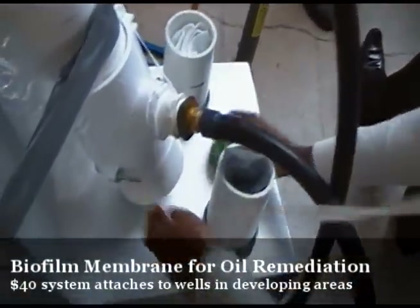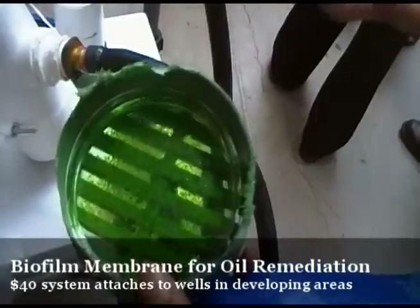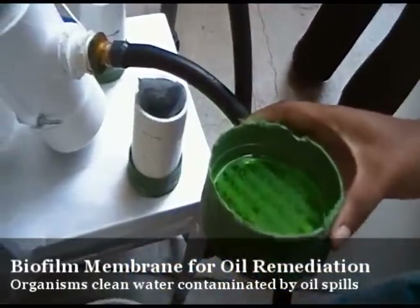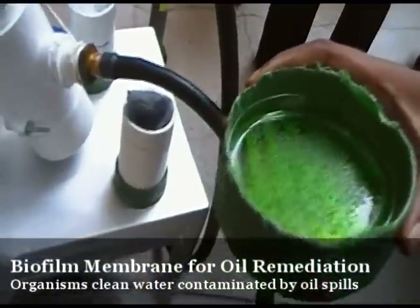Then down here is the membrane. This is actually just Jell-O because we can't bring real bacteria here, but the membrane will be up to the lid. It contains live bacteria that eat the oil inside it.